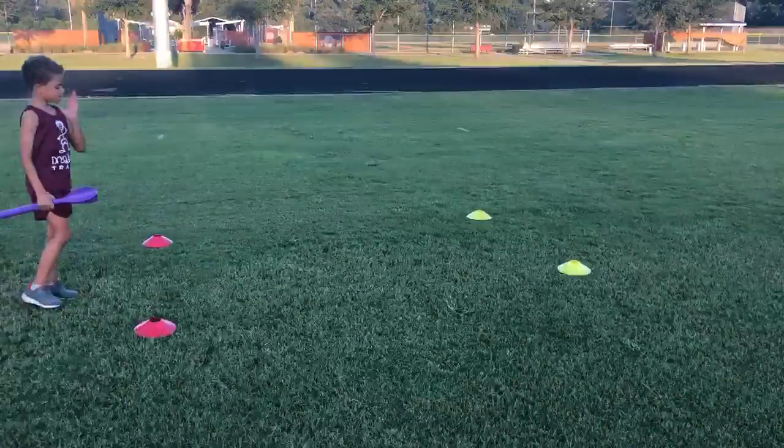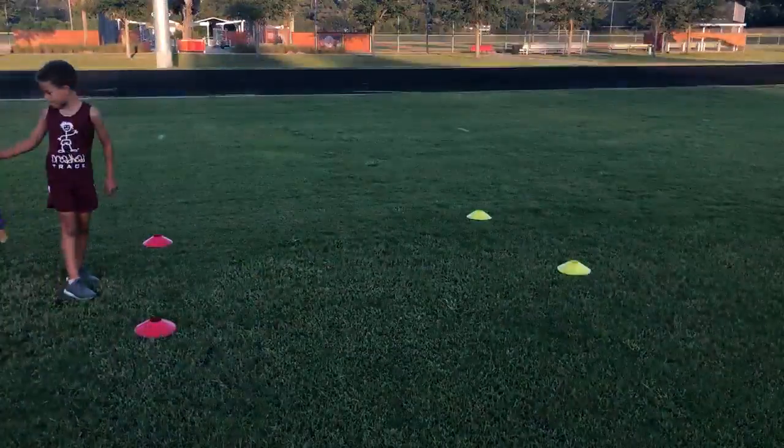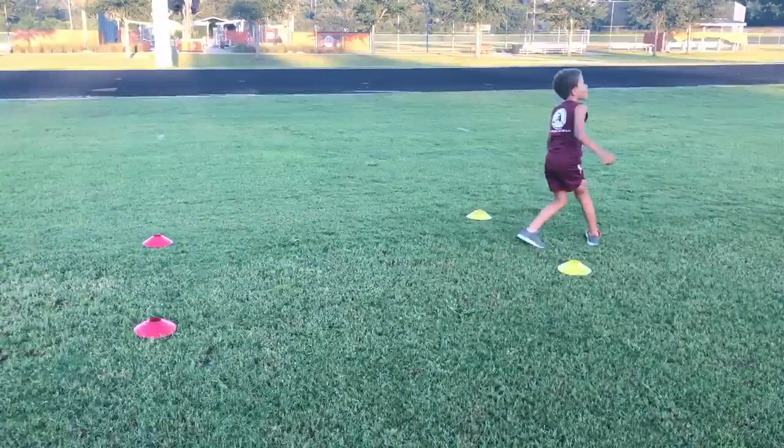Another way you can do it is you can run and throw. There are groups, and they all have a line behind the red. When it's your turn to go, I encourage you — he steps into it and he's going to run and throw.